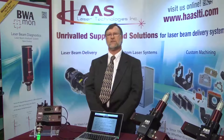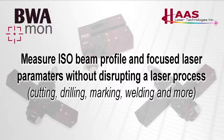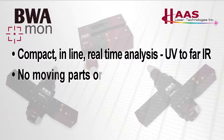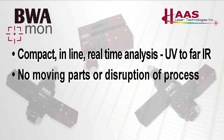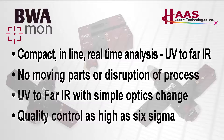In summary, the BWA MON is the world's first real-time inline beam analysis system, capable of measuring all ISO parameters in real time during a cutting or drilling process. The system is compact, inline, real-time, and can be used with any laser from the UV to the far infrared. The beam analysis process has no moving parts and does not disrupt the laser process. With a simple optical change, the system can be reconfigured from UV to far infrared quite easily. With the increased quality control possible, the door is open for achieving Six Sigma quality control. If you're looking for tighter process control and want to know truly what your laser is doing at your workpiece, please contact us at Haas Laser Technologies and we'll be happy to help with your application.